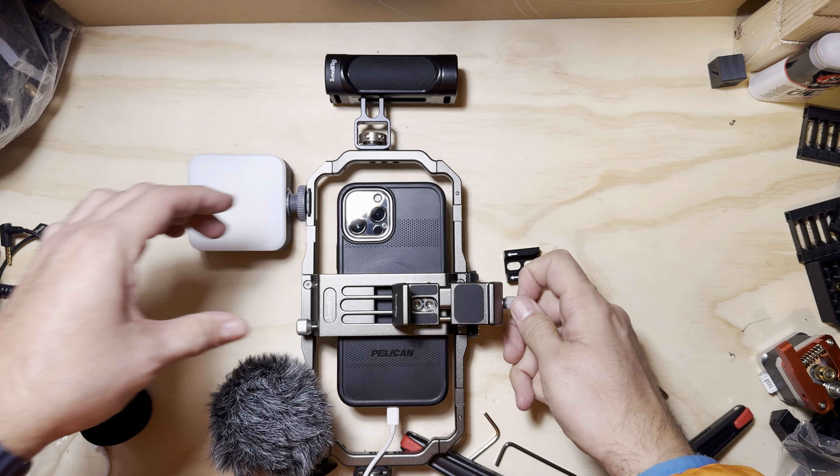Unlock your phone, go to video. Test one two. Let's push some audio out of this. Test one two. Nice.